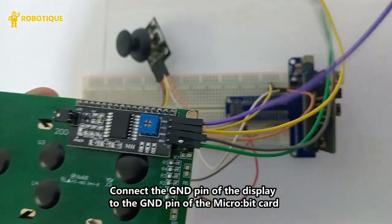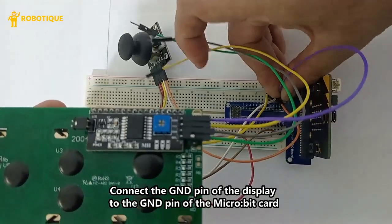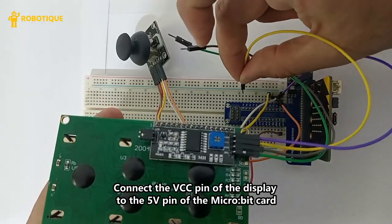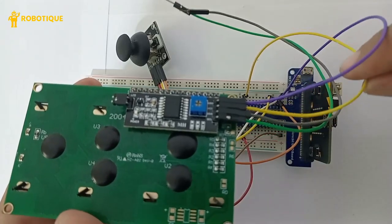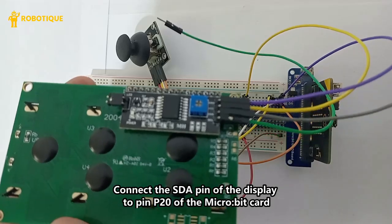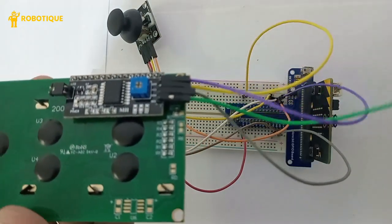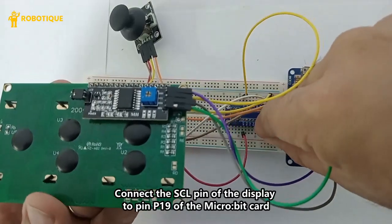Connect the GND pin of the display to the GND pin of the micro:bit card. Connect the VCC pin of the display to the 5V pin of the micro:bit card. Connect the SDA pin of the display to pin P20, and the SCL pin of the display to pin P19 of the micro:bit card.